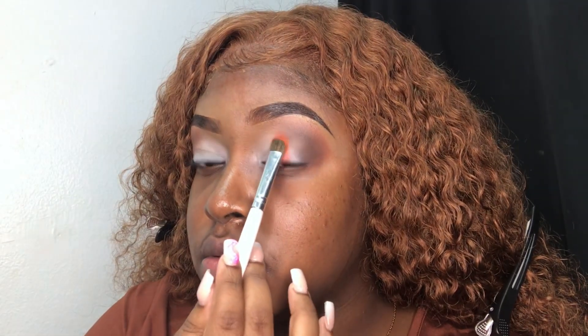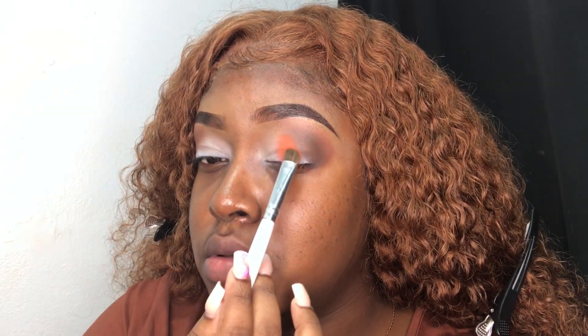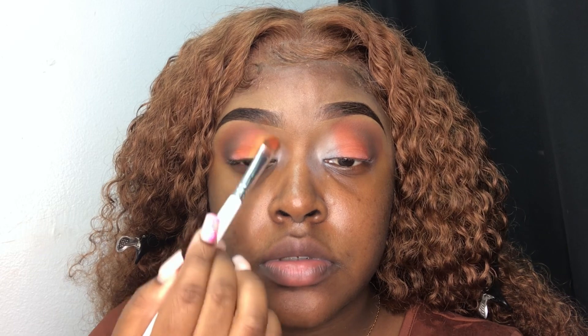To start off my lid shades, I'm going in with a bright orange shade from my Be Perfect Carnival XL Palette and packing it on the lid using an ELF eyeshadow brush. Since I didn't show the shade on camera, I'll have the shade name in the description box for anybody that has the palette. After packing on the orange, I'm going in with the yellow shade in front of it, also from the Be Perfect Carnival XL Palette — I'll have that in the description box as well.